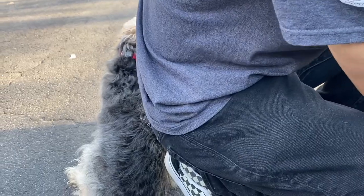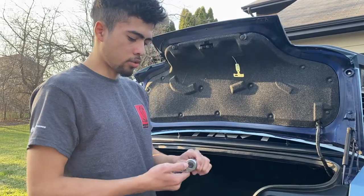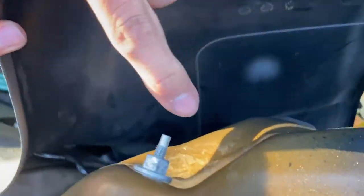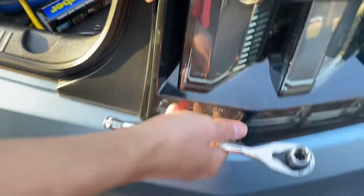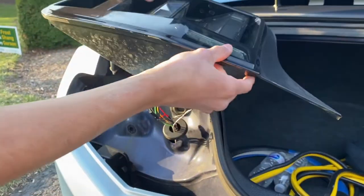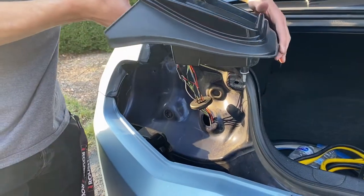Next, grab an 11 millimeter socket. Right over here there are three bolts holding each taillight — you can see there's one there, another one on that side, and one all the way on the bottom. Loosen all three up. We're not going to take off the whole taillight, just loosen it so the bumper can easily come off and there's no tension on the wires.